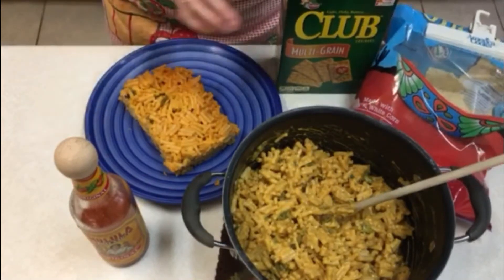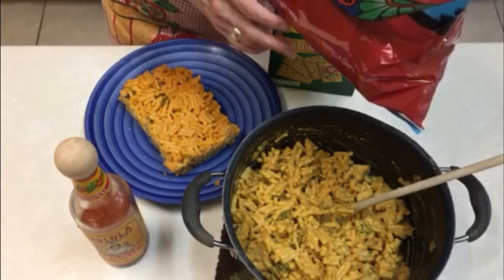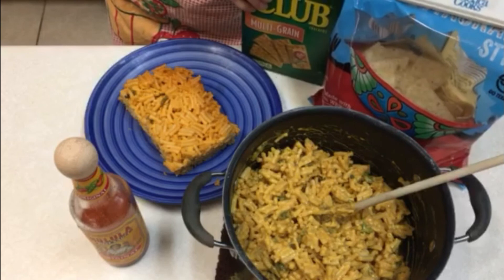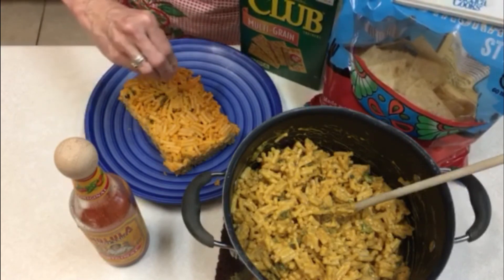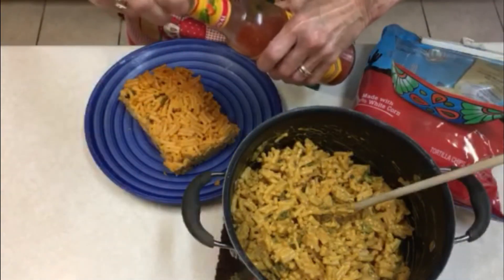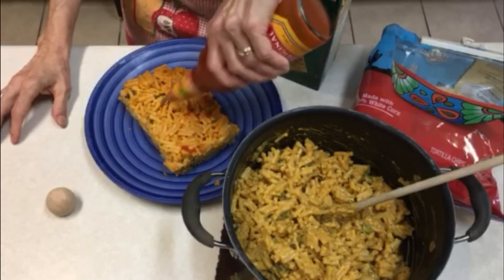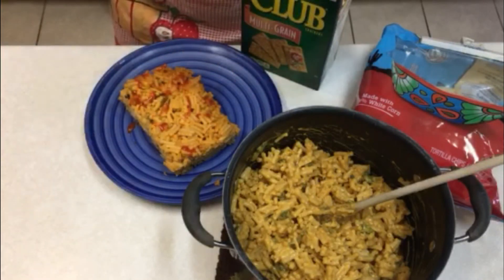If we want, we can finish off our mac and cheese by crunching up some old tortilla chips or crackers and mixing them either with the kind of cheese you used or with some butter, and spreading them over the top of either the one to be baked or the one to be served. Or you can drizzle with some hot sauce for this Tex-Mex style green chili mac and cheese. And you have two variations on a box theme.